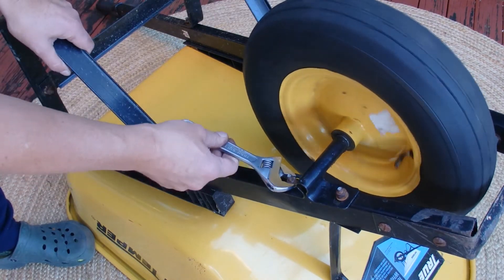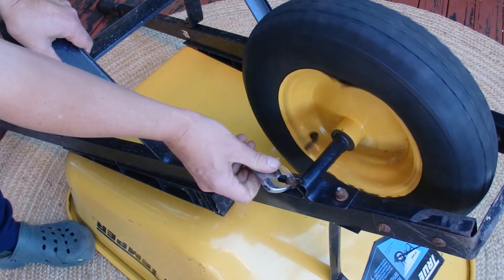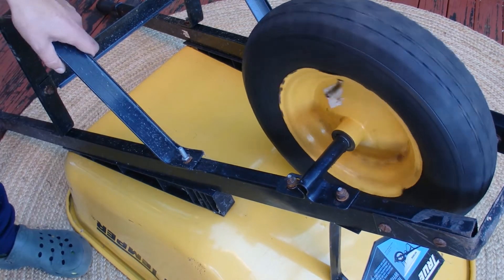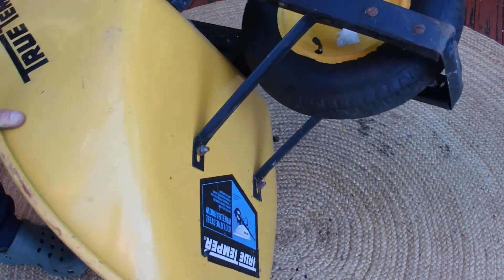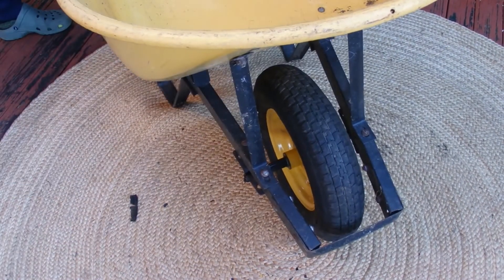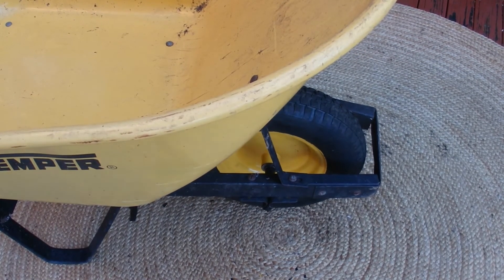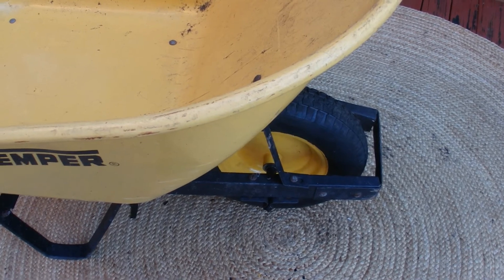Spin the tire and it all looks pretty good. Remove the shifter, spin over your barrow, and your barrow inner tube has been replaced. I hope you've enjoyed this video — thank you for watching and goodbye for now.